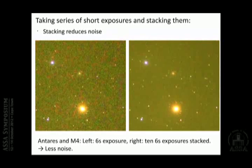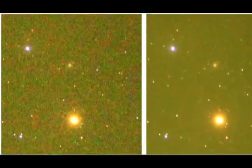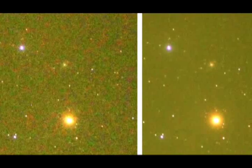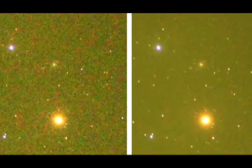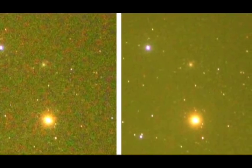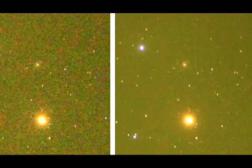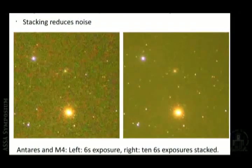But if I take a series of short exposures and stack them, I can get the noise down. If I get the noise down, I get a much better signal-to-noise ratio and the situation becomes better. Here on the left is the same single image as before, but on the right is a stack of ten six-second exposures. The contrast was increased by the same amount as for the left image, and now you see the star signals are very similar but the noise is down — suddenly things become visible.